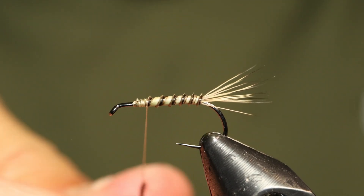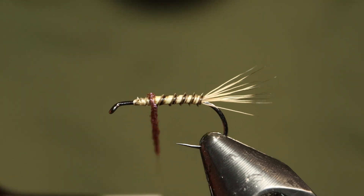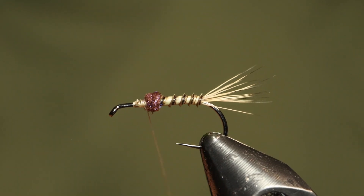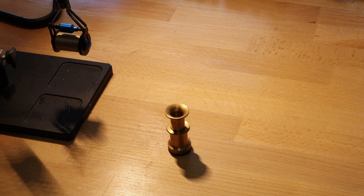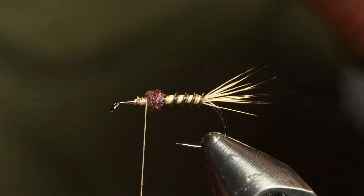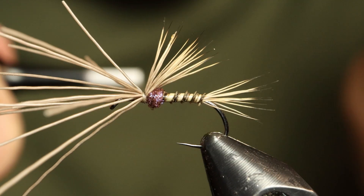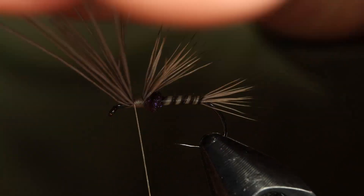For a little bit of a thorax bump, I'm using some UV brown ice dub to create a little dubbing ball. It'll help prop up the materials in front of it to make sure the wing is staying off the body of the fly. For an underwing, I'm using some Comparacow elk hair - about eight to ten fibers stacked up to create an underwing. I'm using the Comparacow elk hair because I want the short tips to get as much floatiness out of the hollow hair fibers as possible. I want to tie them in about the length to the bend of the hook, without going all the way through the trailing shuck.